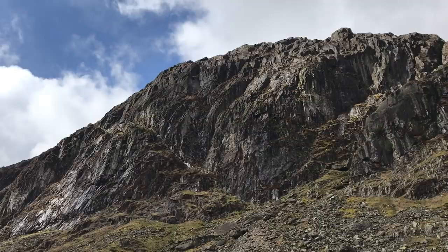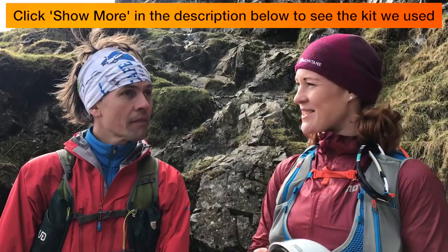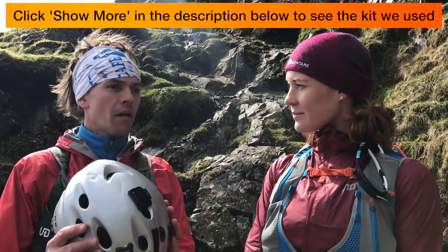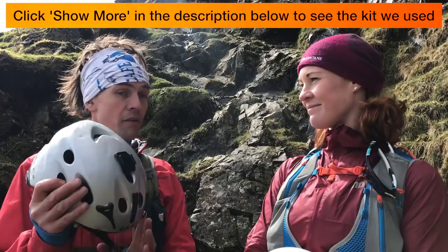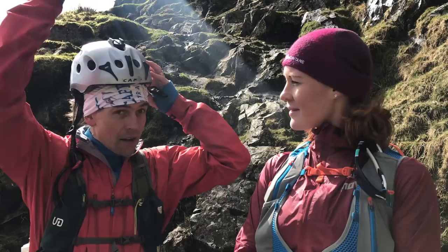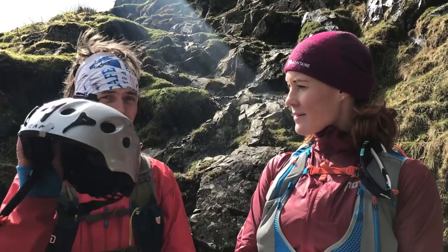Here we are at the bottom of Jack's Rake on Pavey Arc, and we have got helmets. So Charlie, is it going to be dangerous up there? Obviously we're moving into dangerous terrain going up this groove — we're moving into wet rock, it's steep, slips are possible. But that's not the main reason for the helmet; if you fall off here a helmet won't do much good. The reason we're wearing helmets is because sheep move around on top of Pavey Arc, there might be other people climbing, and there might be rockfall from above. The helmet stops rockfall damaging us — plus it adds an extra bit of confidence.